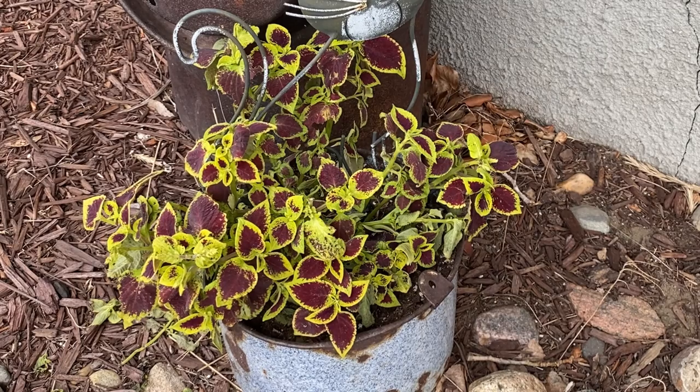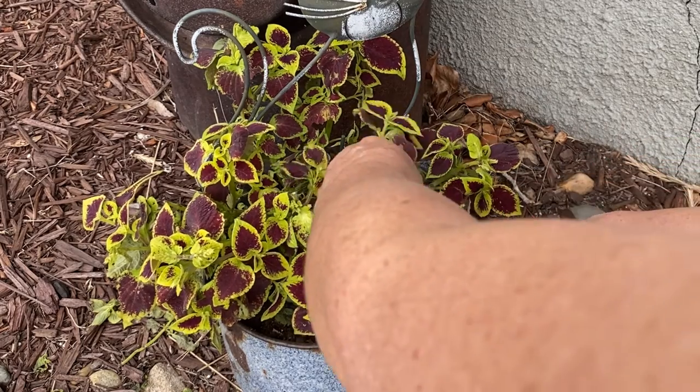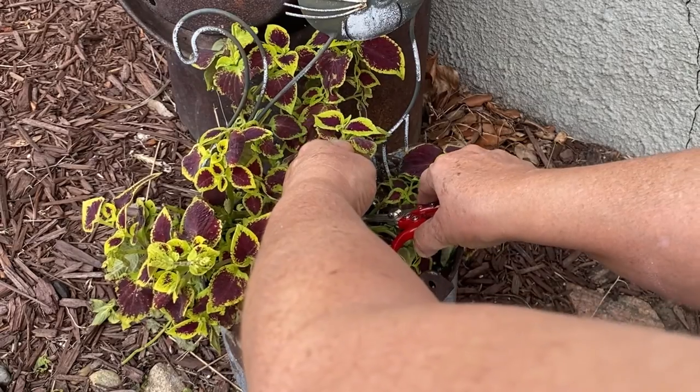Even though I have lots of work left to do on the outdoor garden space, I'm already starting to think about my winter indoor gardening. I want to try to bring in some of my plants from outdoors inside, either by taking cuttings or replanting them using my hydroponic method, and see if I can keep them growing over the winter.